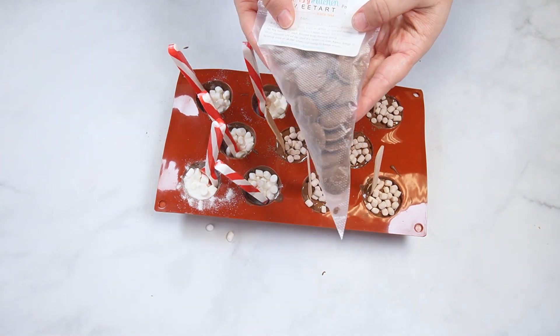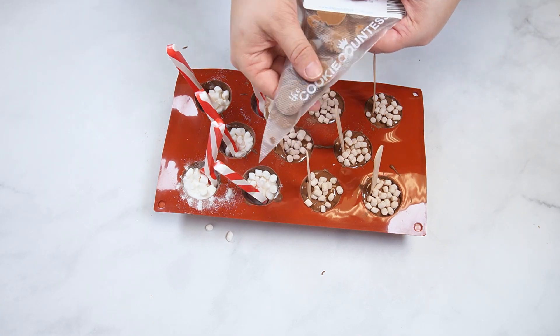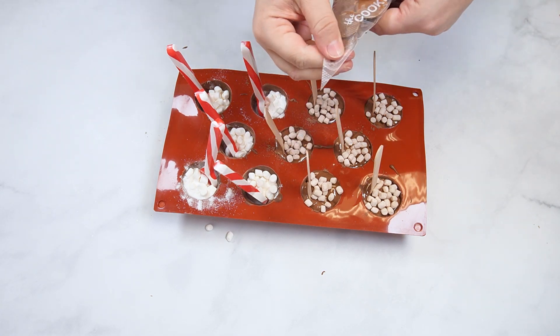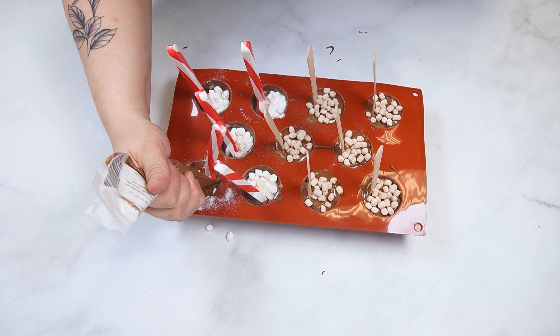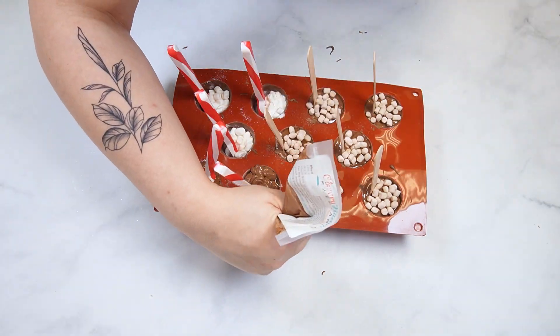You can also use a chocolate candy writer to fill the top of each cup. Remove the plastic hang tab on the bag, then microwave for 20 seconds. Knead the bag to evenly distribute the heated chocolate, then microwave once more for 10 seconds.